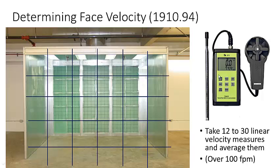To measure face velocity, you use an anemometer — a linear air speed instrument. The one on the left is a hot wire anemometer; the one on the right is a propeller type. You hold it away from your body and create a pseudo grid across the face of the booth. You can take 12 to 20 measurements across a grid — for example, a three-by-four or five-by-six pattern — and average the results. According to the standard, depending on booth size, the minimum is either 100 feet per minute or 150 feet per minute.